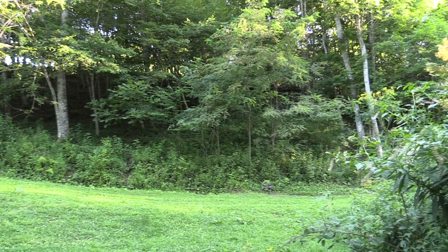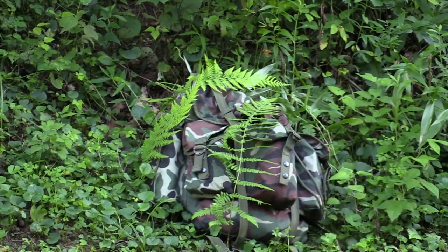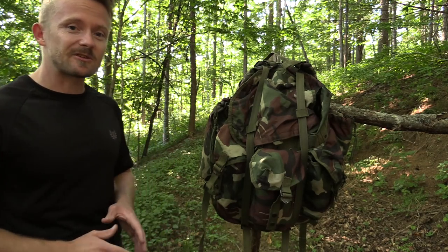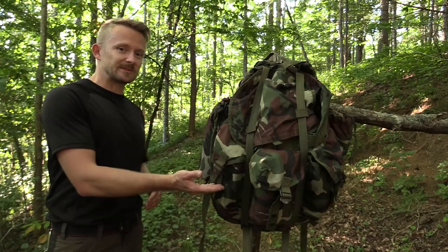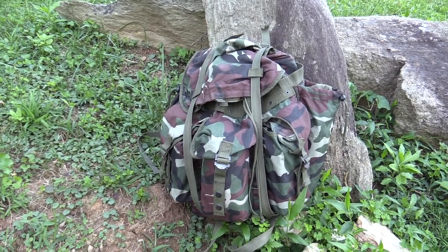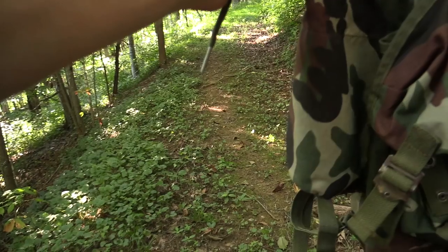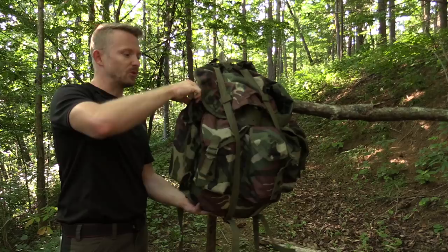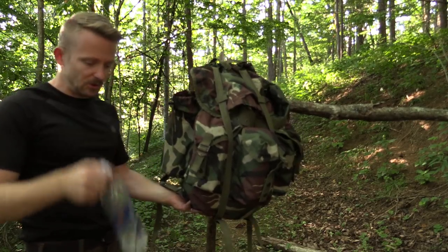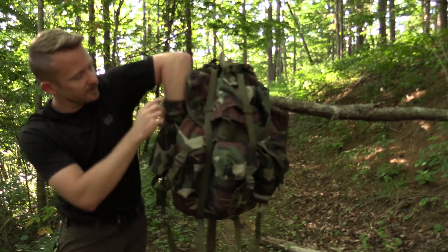It does look like a medium-sized Alice pack, but it is different. Lots of pockets here, a lot of space. It is also frame compatible, so you can take your Alice frame, connect it with this pack, and you have a very good system. There are a lot of pockets. On the side right here you have a pocket with a draw pull. You have another one on the other side — very good size. It can hold a one-liter water bottle with plenty of space left over.